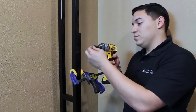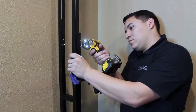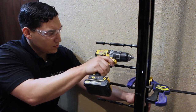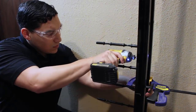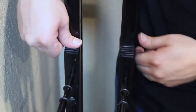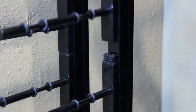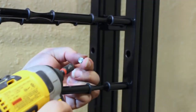Mount the backer channels, sold separately, with the provided self-tapping screws. Install the bottom rails with the provided self-tapping screws. Insert the top rails by placing the bottom end over the rail couplers, then install the top rails with the provided self-tapping screws.